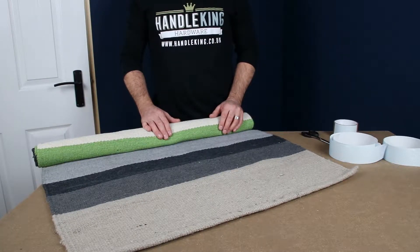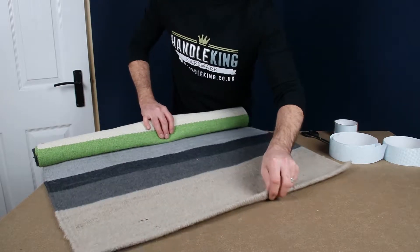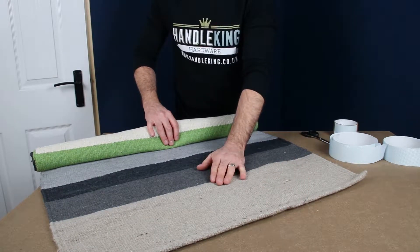Welcome to HandleKing DIY Tip of the Week. Have you ever had a rug that just continually slips out of place on either your ceramic or wooden floors?